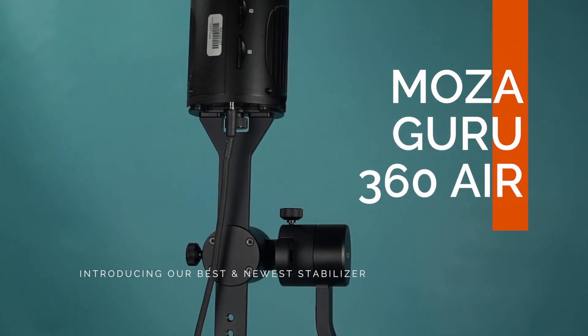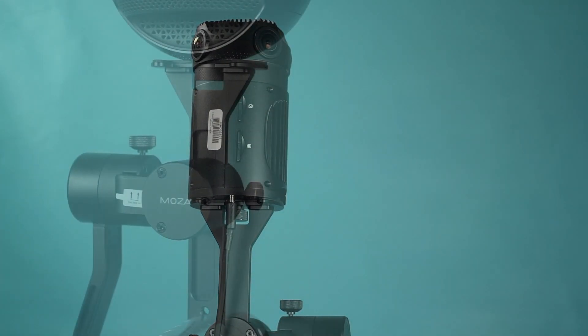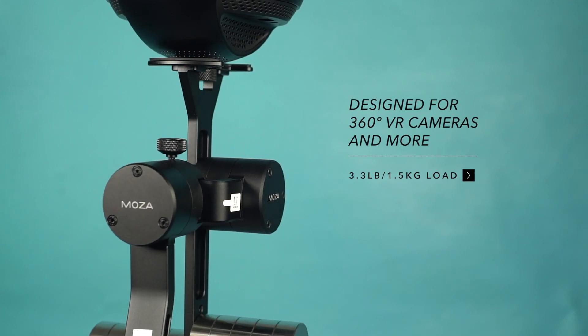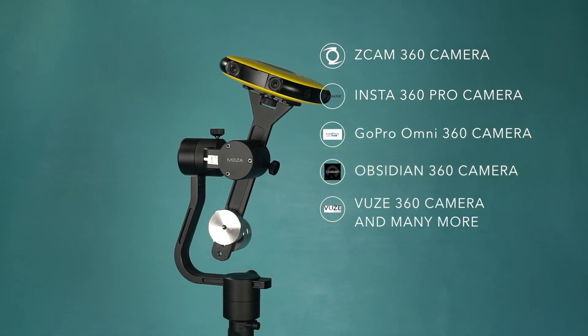Welcome to Gimbal Enlightenment with the Moza Guru 360 Air, a stabilizer designed to work with large 360 cameras up to 3.3 pounds or 1.5 kilograms. 360 cameras such as the Z Cam, Insta360 Pro, GoPro Omni, Obsidian, Fuse, and many more.